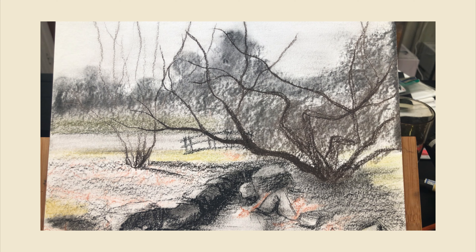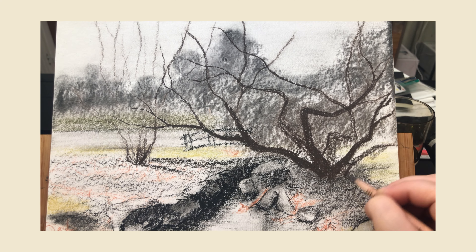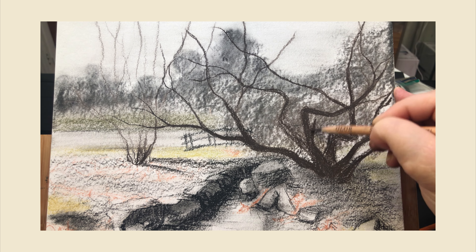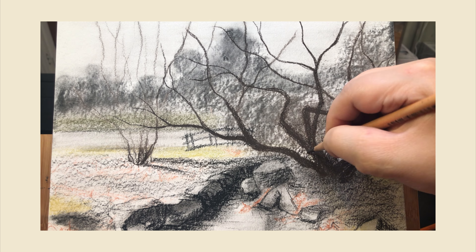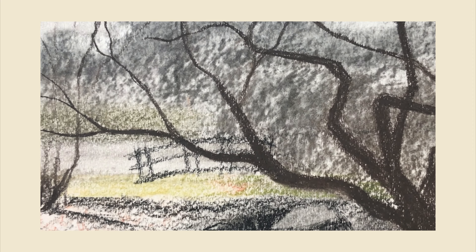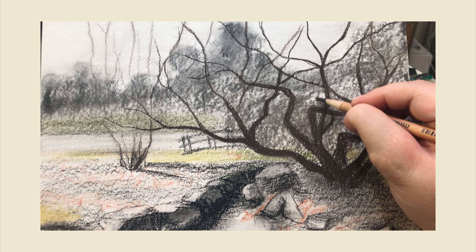At this point you can see I fluctuate between loose mode and tense mode. If I'm putting in details or trying to accentuate an existing branch, I need to be a little more careful, so I hold the pencil more tensely. I use the looser hold when, for example, I want to extend a branch into the sky or I'm just feeling my way through it — then I'll use the loose mode hold.